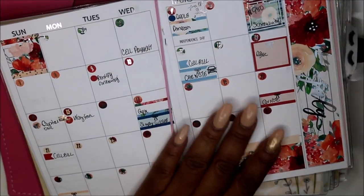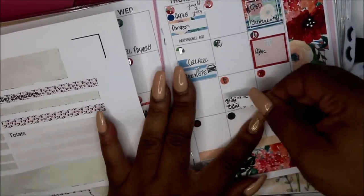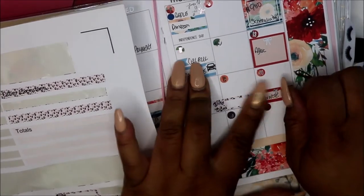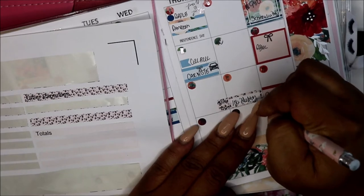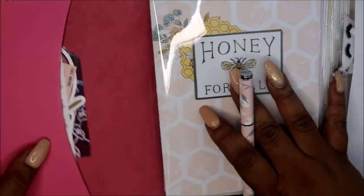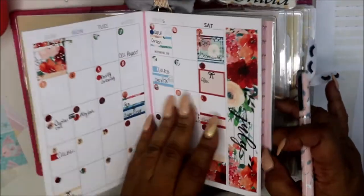I have some Builder stickers here. They don't match my little spread here, and I forgot something on the 19th. It probably doesn't fit, but it's okay. I need to make those a little smaller. So that is it for my mini kit. I'm going to perfect that kit because I really like it, and I like having it in my B6.